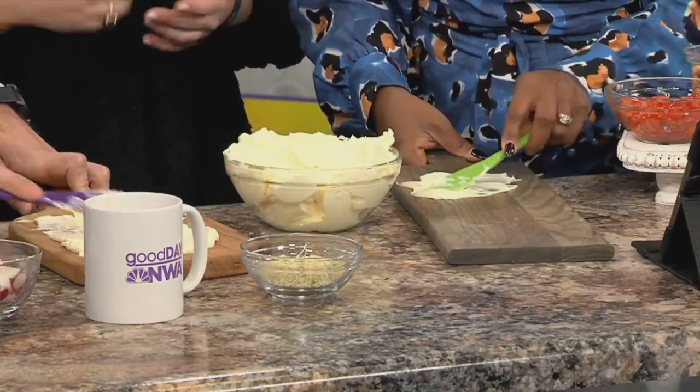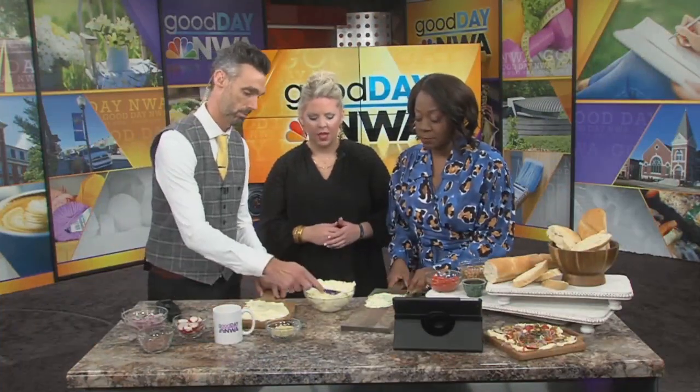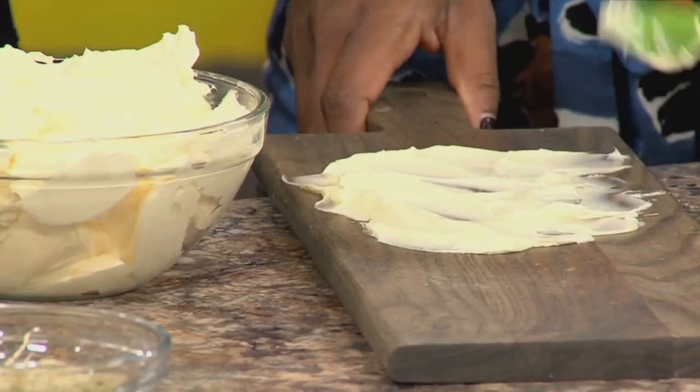I saw on social media that people are saying the butter you use matters, and that you really want to use a really great butter. Do you agree? You know what, I don't. I think that whatever butter you're going to put on your bread is good enough for the board. I also think that room temperature butter is a little bit better than cold butter — it just spreads better.